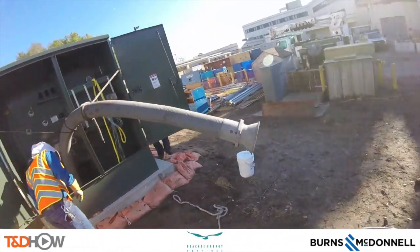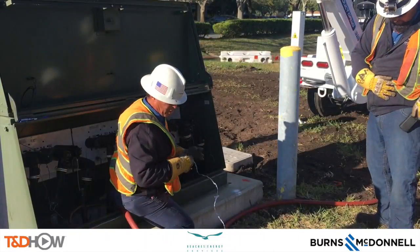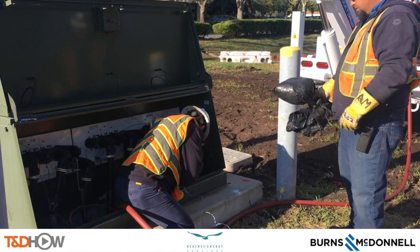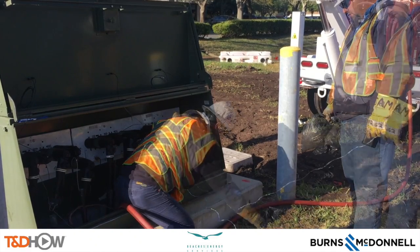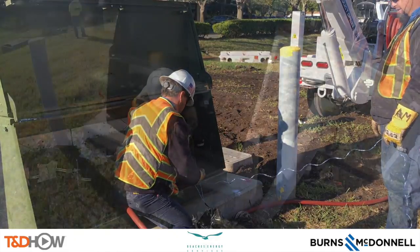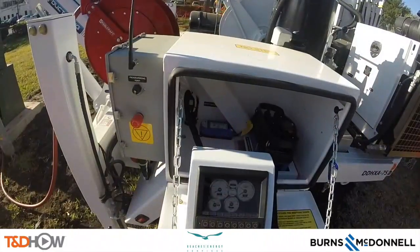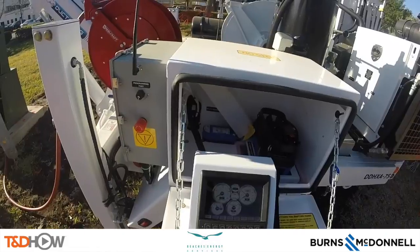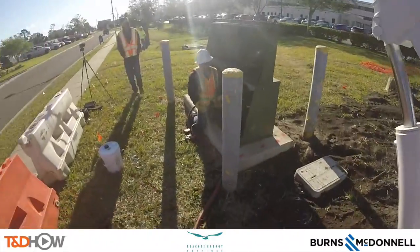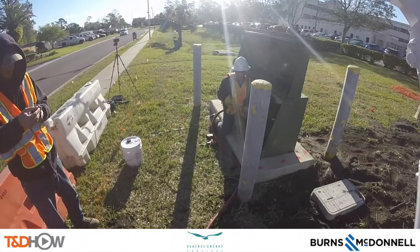Here is that snorkel as it's tied and secured in place on the transformer. Now we return to the originating side where you see him pick up what they call a rat, which will be attached to the string and pushed through with pressurized air to the other side. Here he is attaching that rat to the string and sending it down into the conduit. Next he fires up the blower to push the rat through.